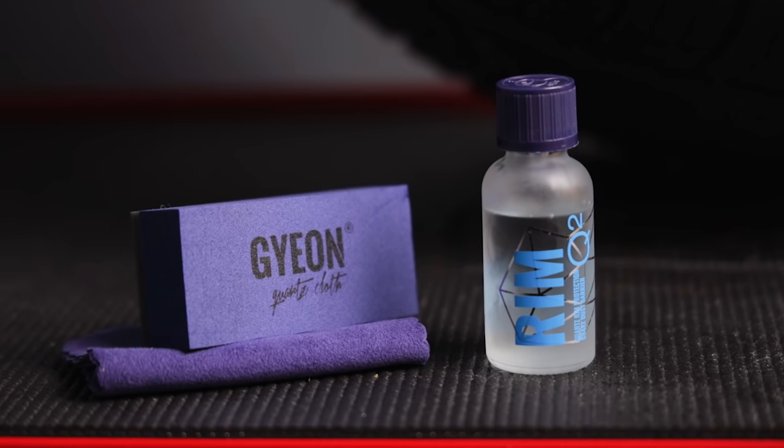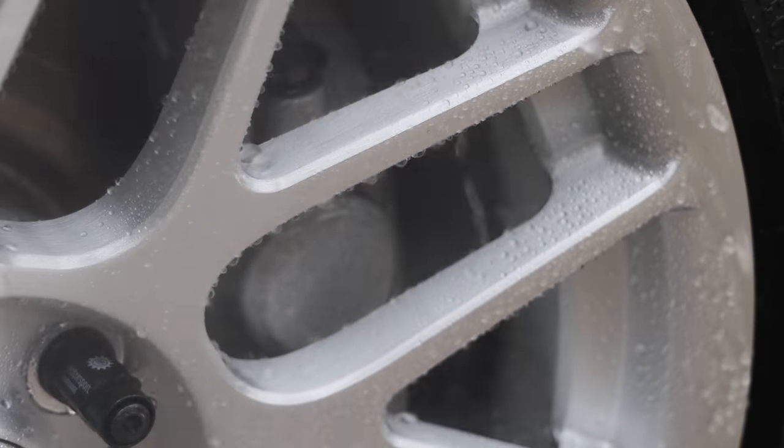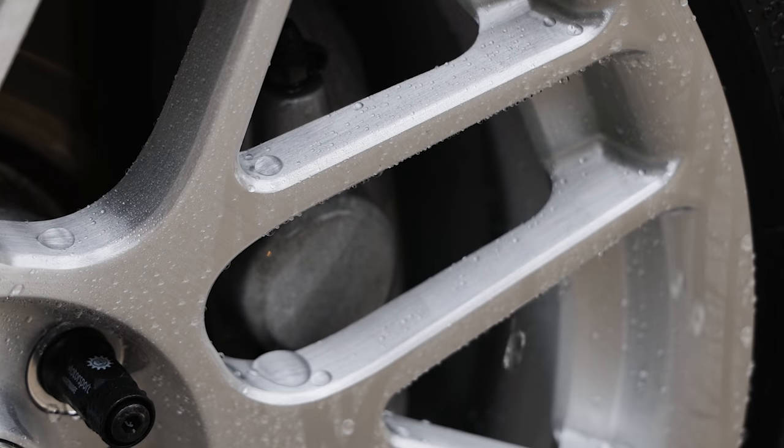For the detailing folks that might be watching, I did ceramic coat the wheels with Geon Q2 Rim. I'll put a link down below if anyone's interested.